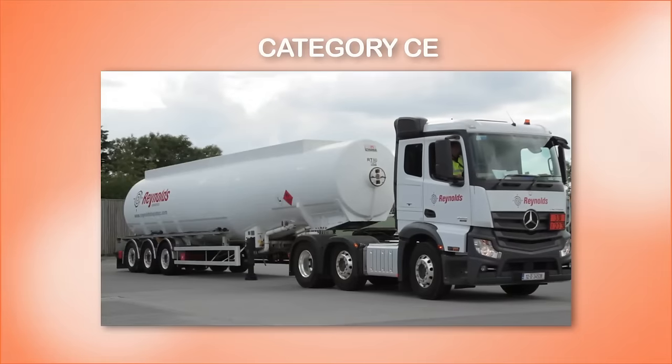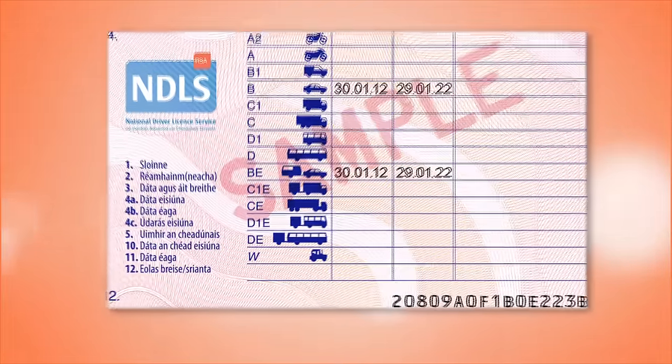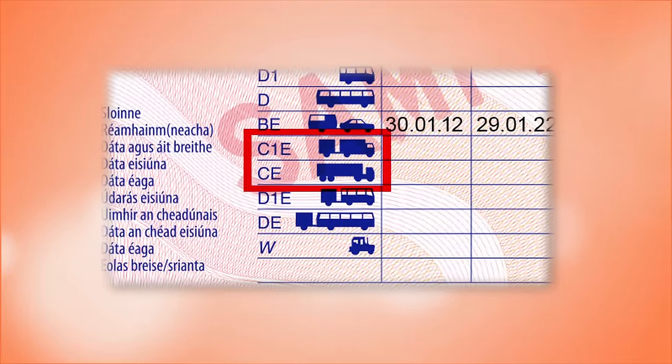If the size of the vehicle, the trailer, and the weight being towed exceeds the weight limit of 7,000 kilograms, you will need a higher category trailer license, such as a C1e or a Ce. Such trailers cannot legally be towed by a car, van, or jeep.